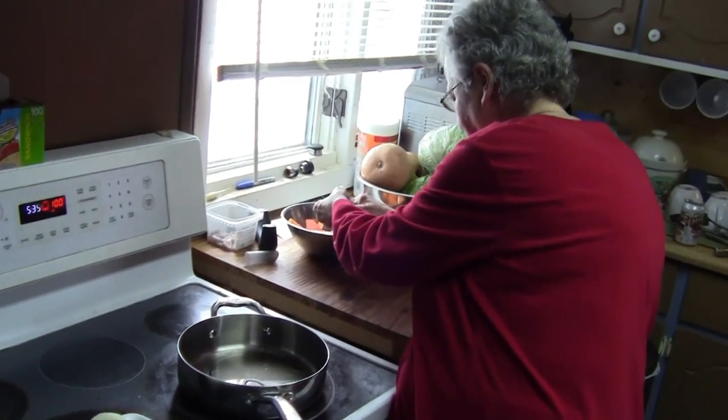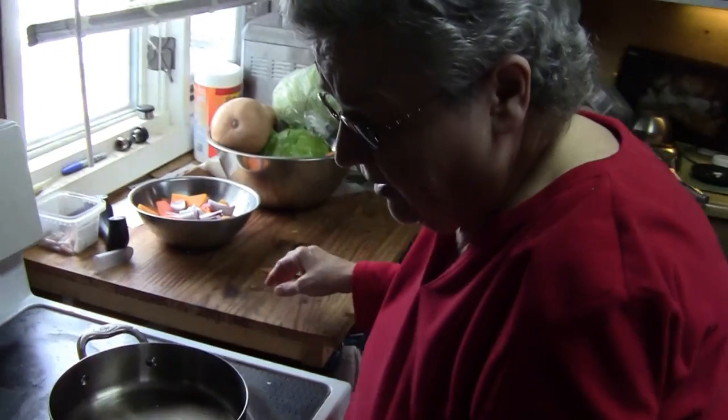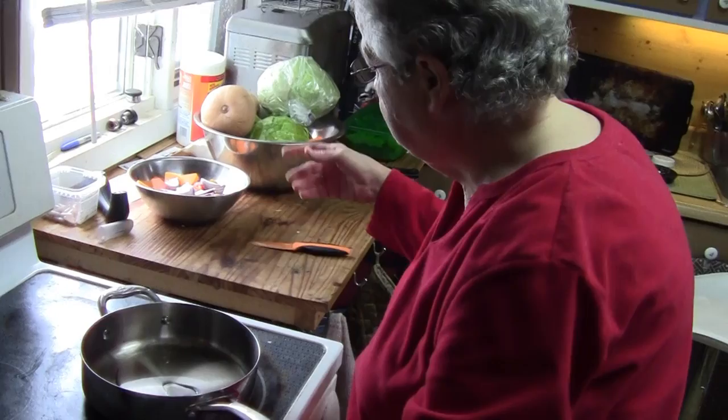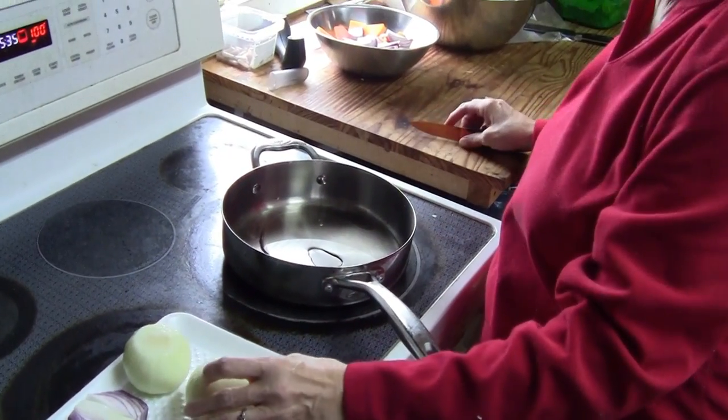Okay, Linda, what are you doing? I am starting supper. Tonight you're having liver and onions, roasted vegetables, and that's it.